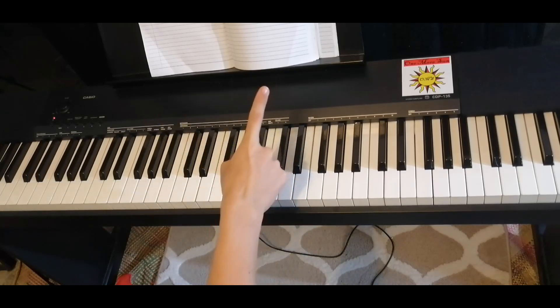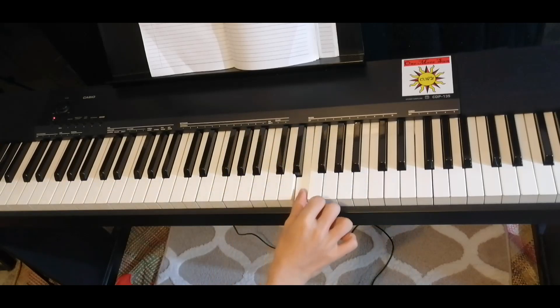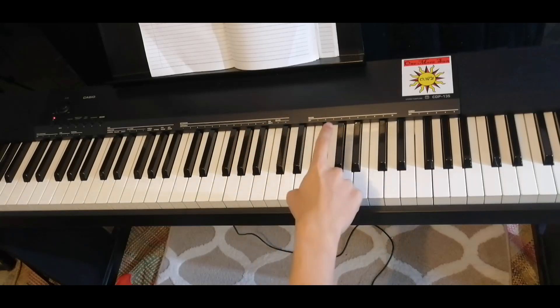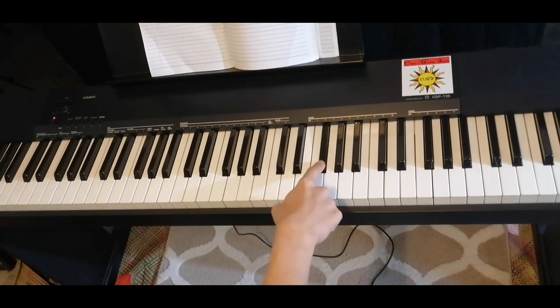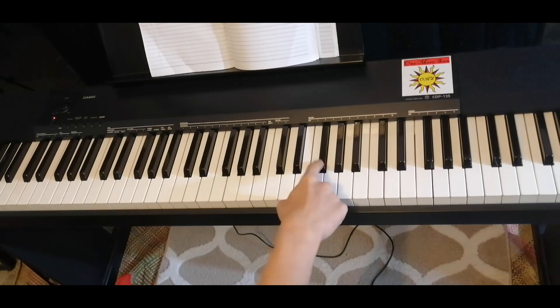In the first ending we have this little fill. It's something like D, D, D, D — something like that. Then G sharp, A, F sharp, E, F sharp, E.